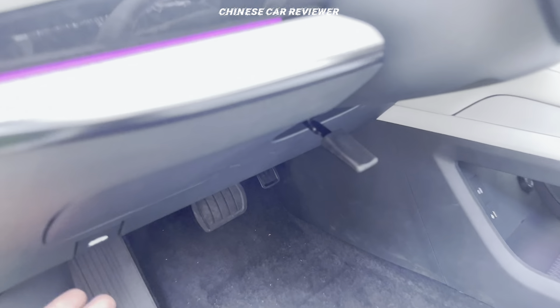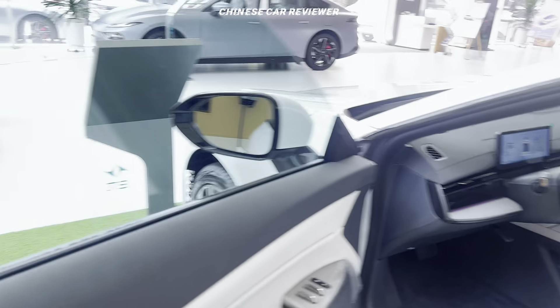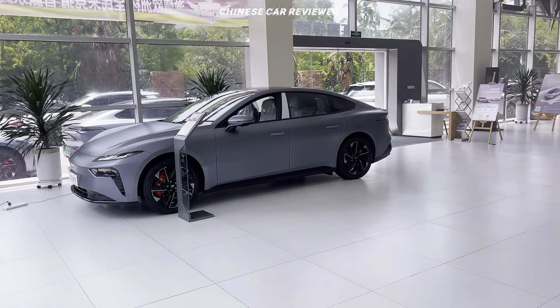Let me open the front. Look at the interior — it looks amazing, and that color also looks cool.